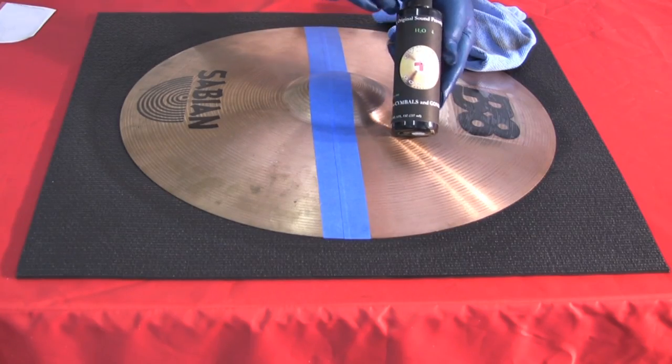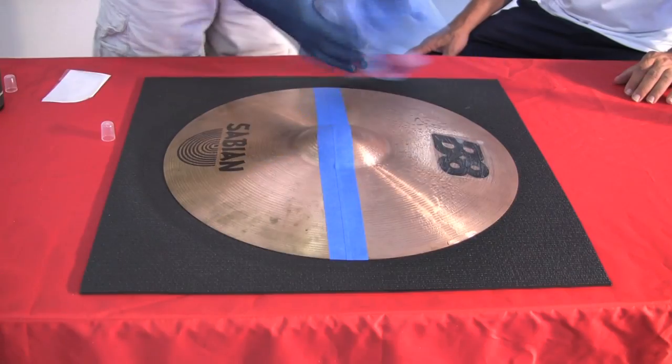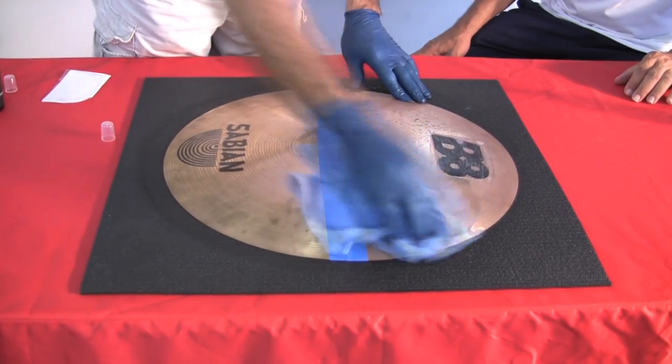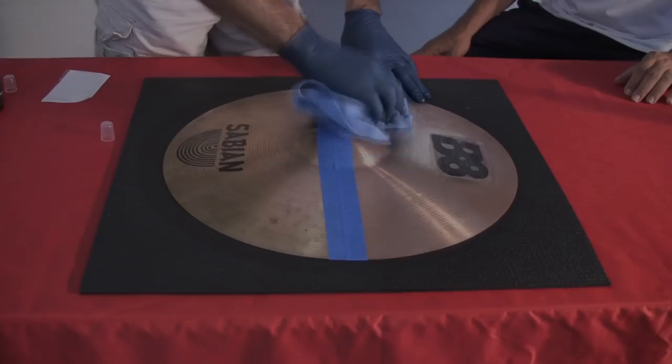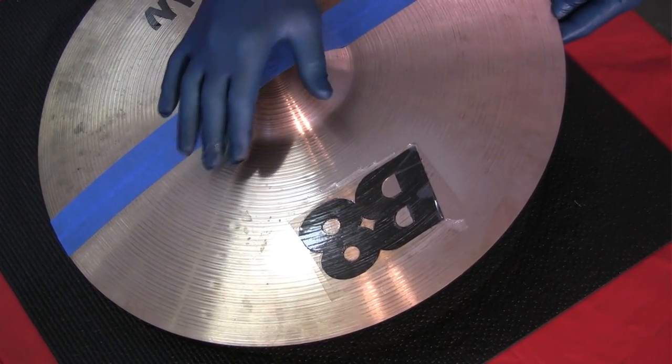Using the water spritz bottle supplied, spray onto the surface and then wipe dry with a microfiber towel. Once this is completely dry, it's ready for the next step of the process, which is the polish.